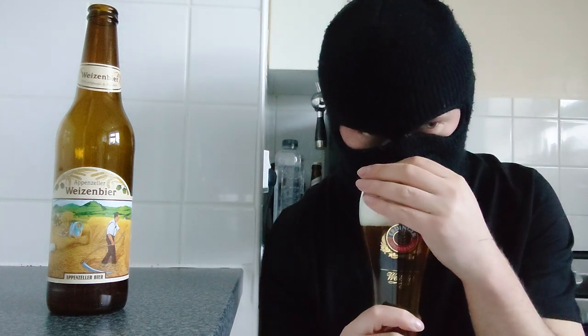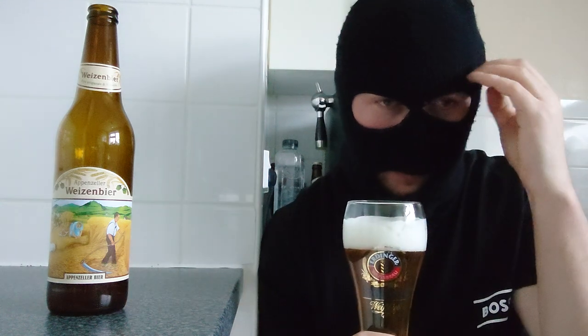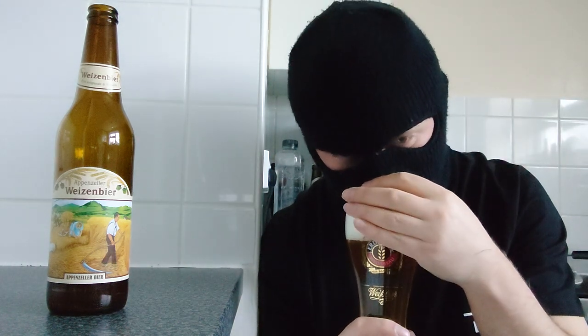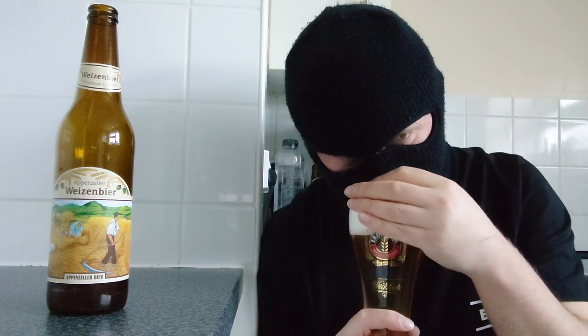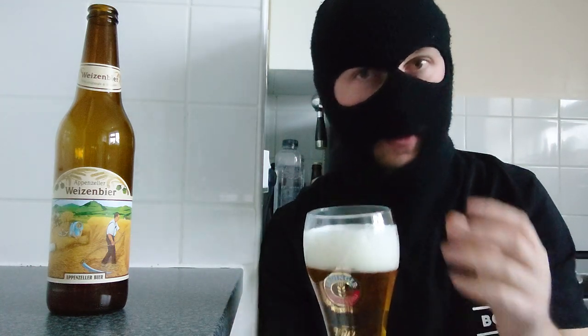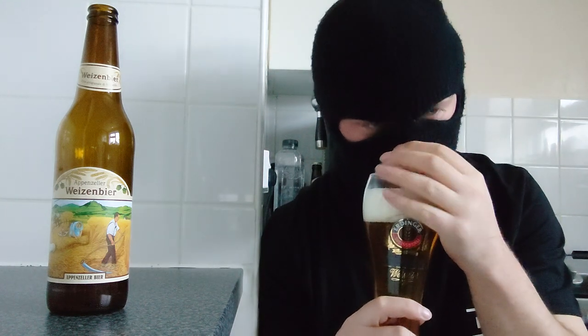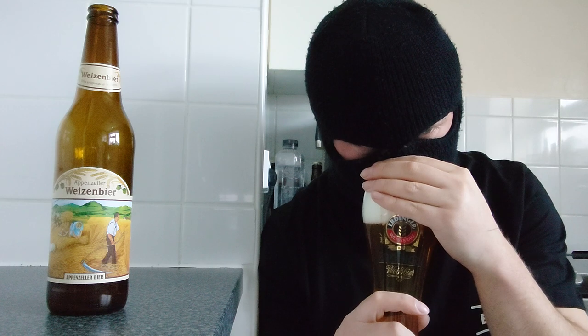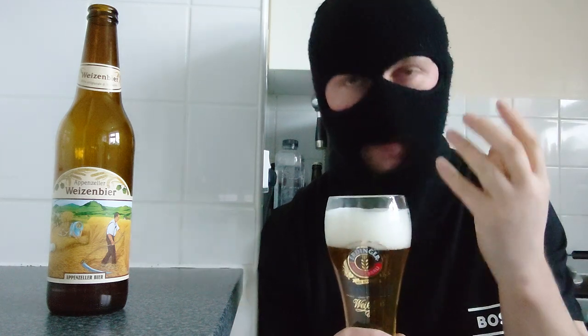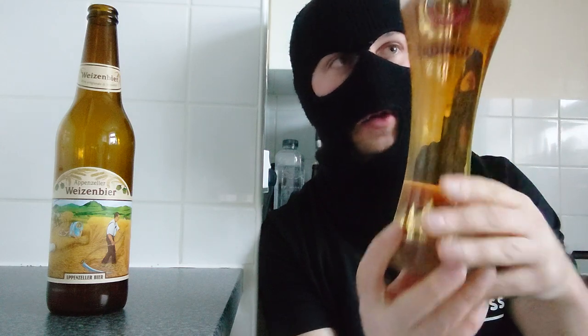Right, let's crack on with the aromas. I don't get anything really — maybe if I'm really picking it out, there's a small amount of wheat aroma and not much else to be fair. Yeah, just a very light wheat, maybe pale malt even. So here we go — cheers everyone.